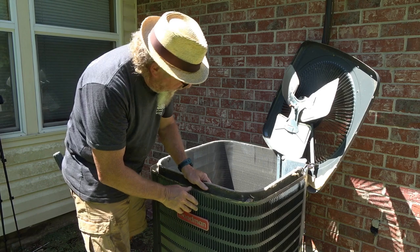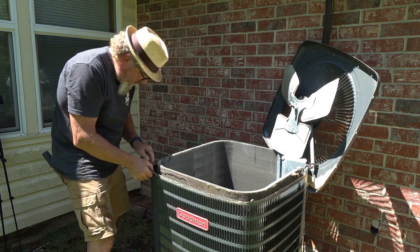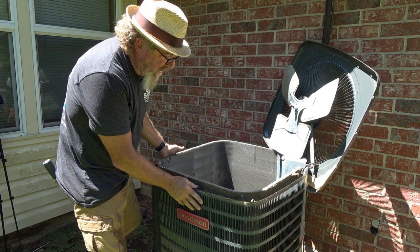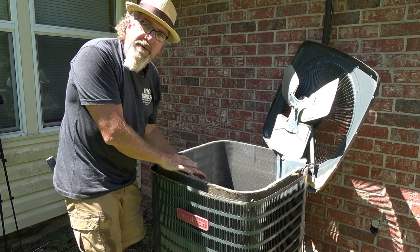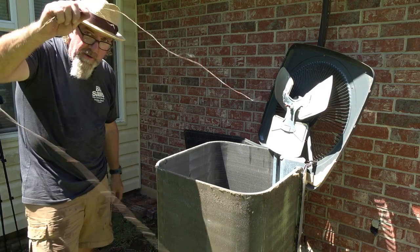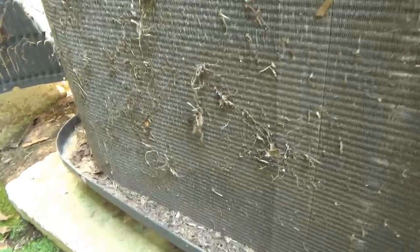With the top and hail guard removed, go ahead and pick off all the old vegetation you can see by hand — letting vines grow in there creates a real mess. Pull out any wasp nests while you're in here too. On a hot summer day, you might want to have a can of wasp spray with you. You can see now how filthy this coil is — it's pretty dirty with debris all over it.